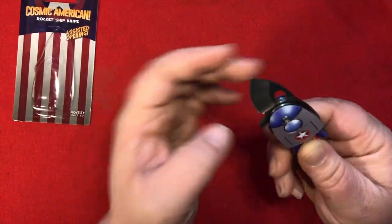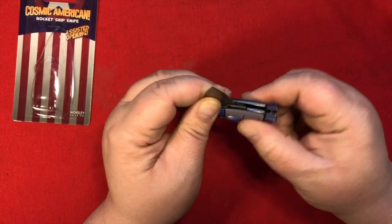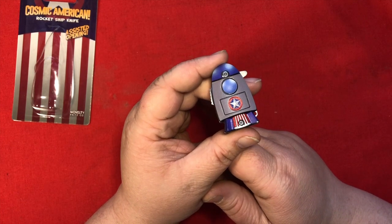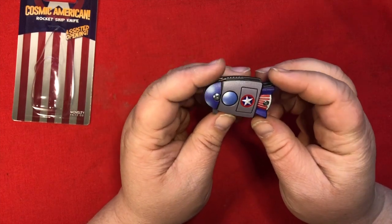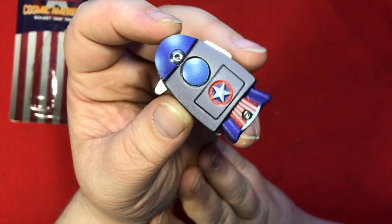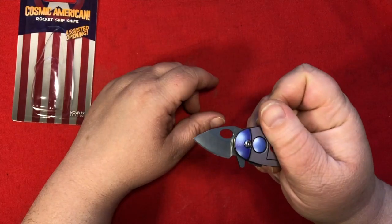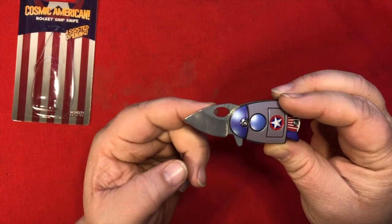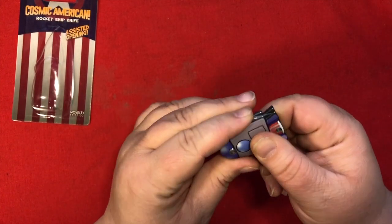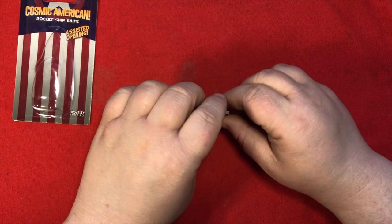I thought this was an interesting and weird piece for several reasons. Number one: why? We've used capsules in the past — there was the Gemini program, the Mercury program, the Apollo program — but then we just kind of stuck to shuttles after that. Anyway, here's our all-American rocket for your pocket. It's got the Captain America shield. It is painted aluminum. That's a spry little thing. There's a little oval-shaped cutout here for some reason — it's open-assisted, so why would you need that? There are steel liners, and it's held together with a single screw at the bottom of the rocket. Lift off.